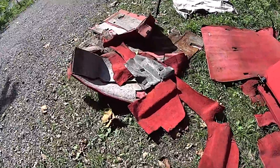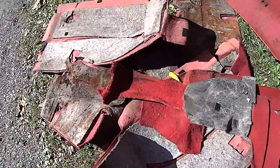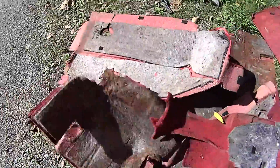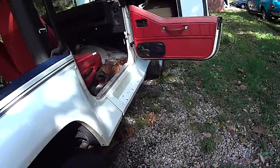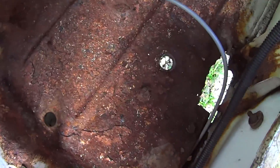And let that be a lesson learned to everybody. If you own a Jeep and you like taking the top off or leaving it open and it's going to get rained on, take the carpet out. Because this crap, being soaking wet with all this insulation, holds all the moisture in. And that's how you get this.